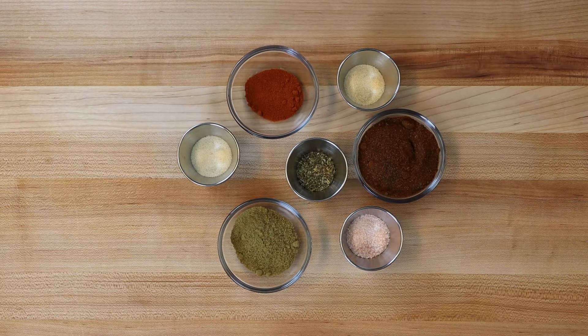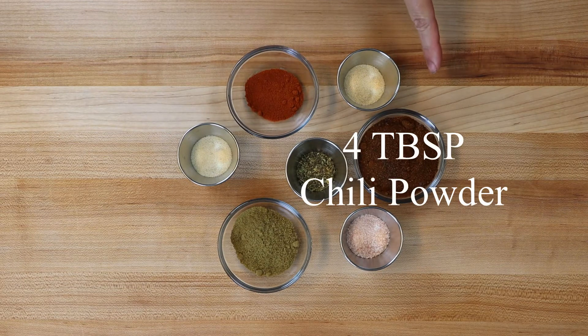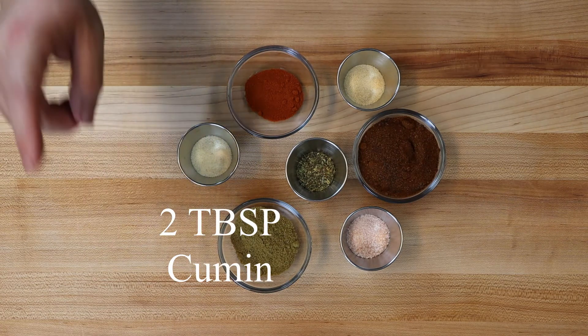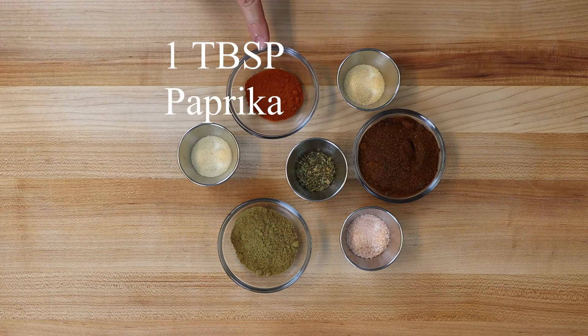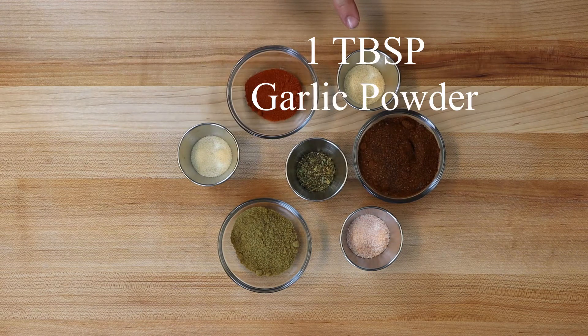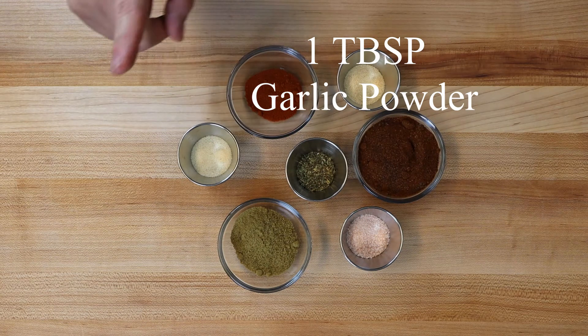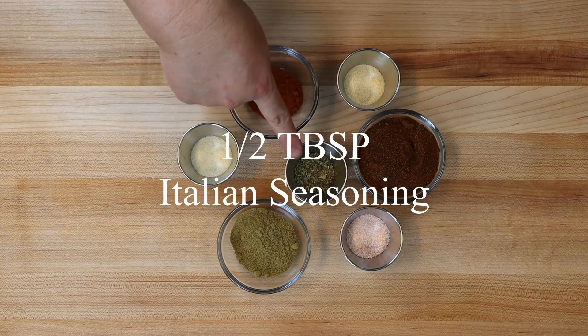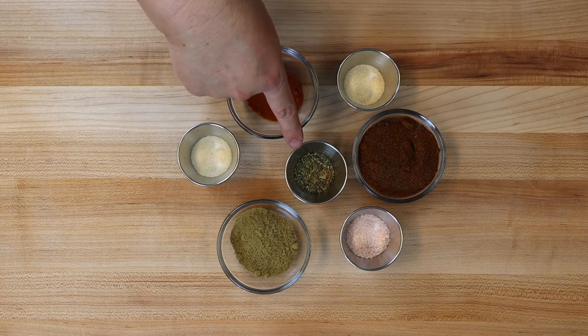For our homemade taco seasoning, we're using four tablespoons of chili powder, two tablespoons of cumin, one tablespoon of paprika, one tablespoon of salt, one tablespoon of garlic powder, one tablespoon of onion powder, and one half tablespoon of Italian seasoning.